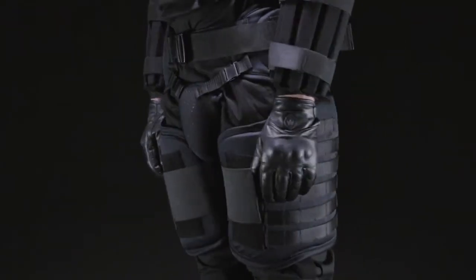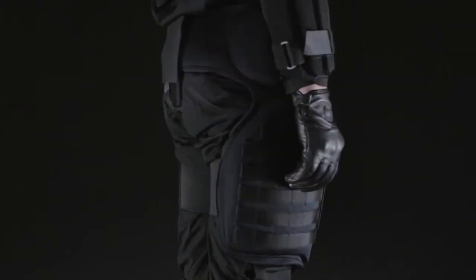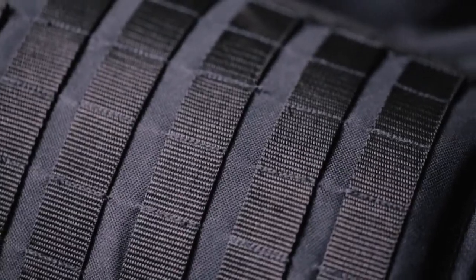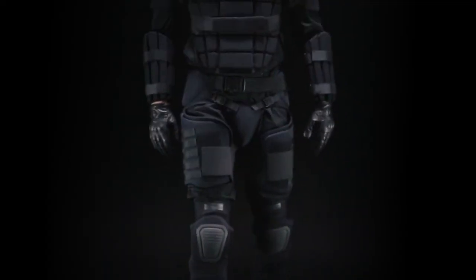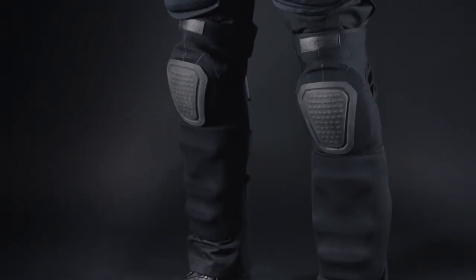For lower body protection, the TG-40 Thigh and Groin Protector is lightweight and compact to allow easy mobility. The MOLLE system around the thigh guard allows for additional attachments. Constructed with lightweight cellular EVA foam padding to withstand blunt force trauma and keep you in action. The DNSG-B neoprene knee and shin guards provide form-fitted protection.